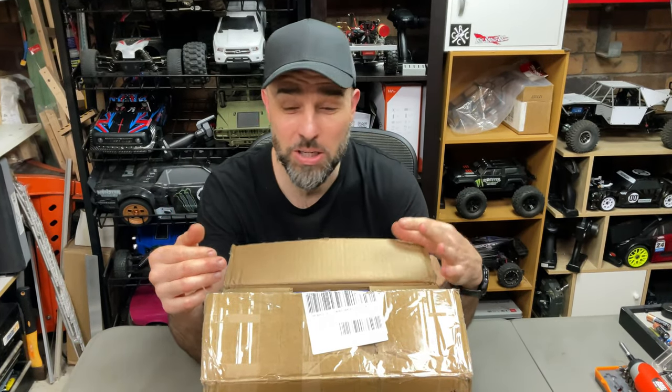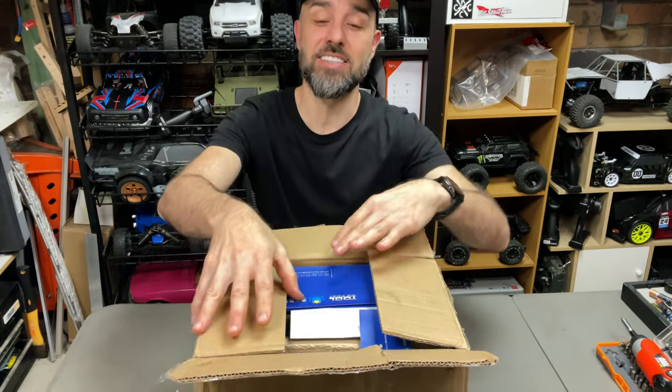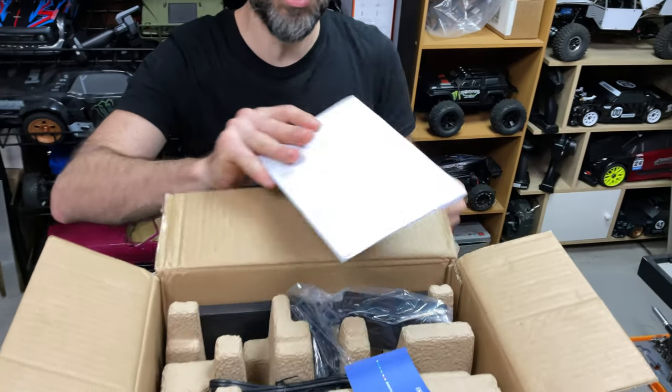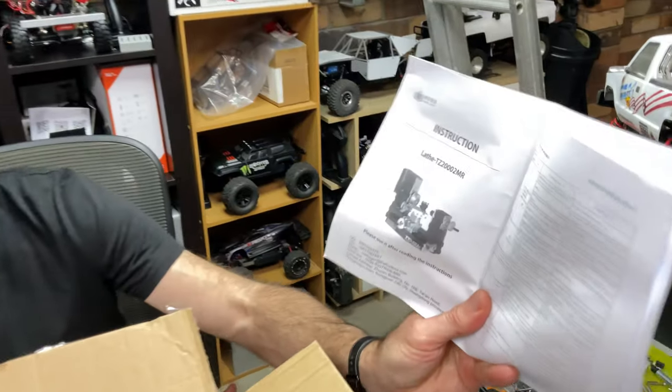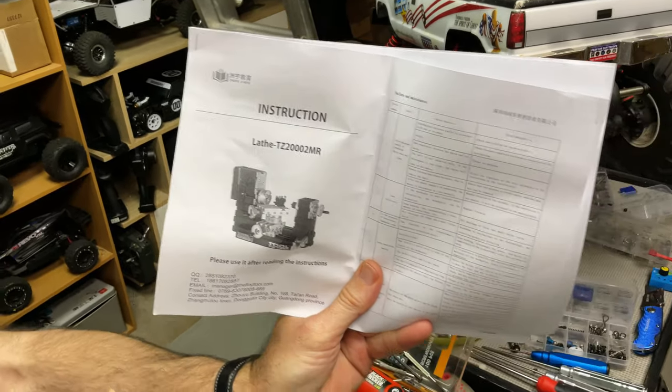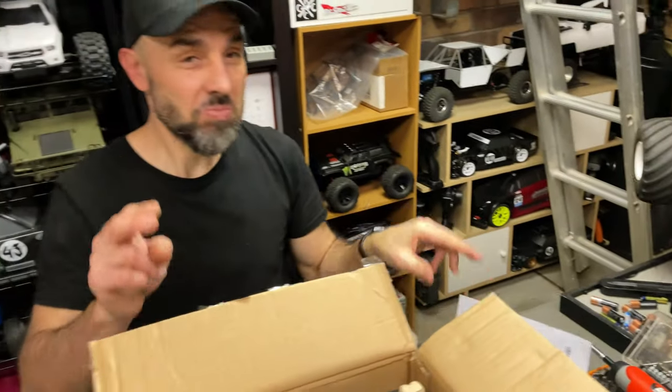I look at Johnny Q90 and all those cool things he machines for his RCs, so I thought, you know what, let's check it out. Let's do a quick unboxing. It's got some stuff here, you need to assemble it. It's a TZ2000TMR — pretty sweet — so it's like a hobby grade or hobbyist little lathe.